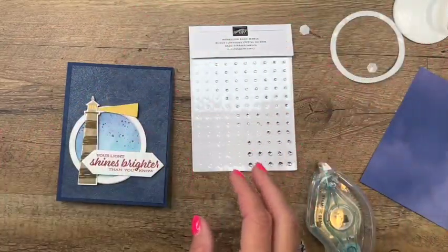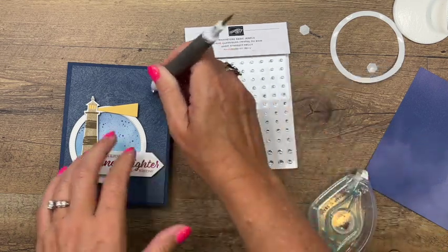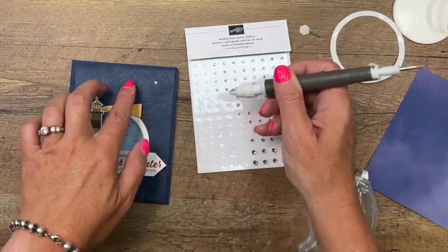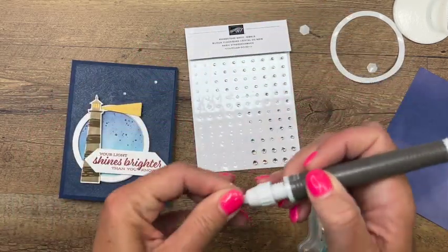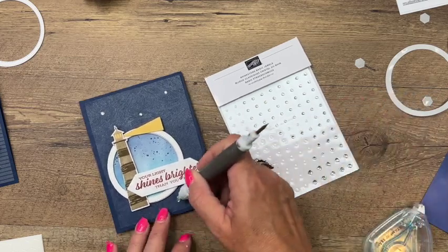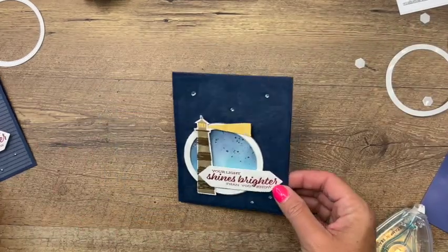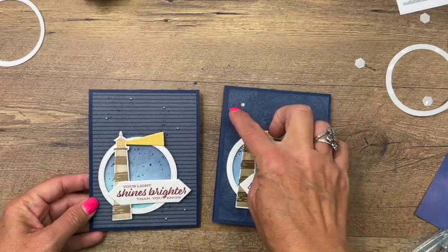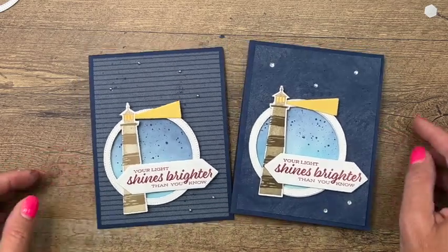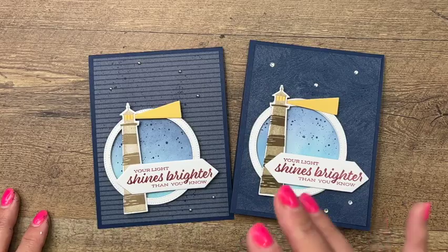Last but not least, let's add some stars in the sky with our Take Your Pick tool - these are rhinestones that make perfect little stars. Use the putty end of your Take Your Pick tool and add a few to your card. Looking at these, I think my favorite is still the stripes - it gives you that nautical feel - but this gives you the night sky look, so whichever you think looks best, give it a try. Click that link, hop over to my blog, get that free PDF, and check out my other two Lighthouse Point projects. Thanks everybody, bye bye!